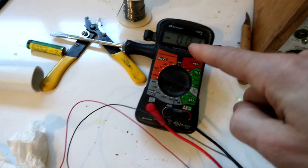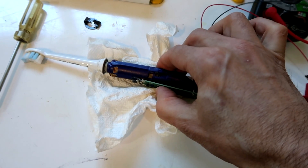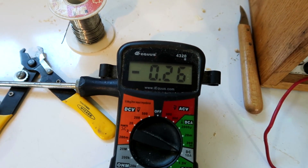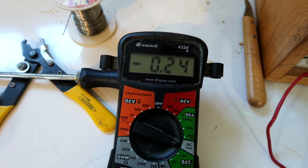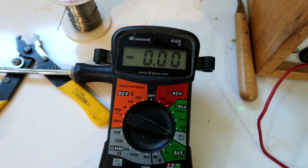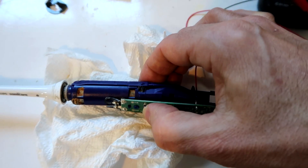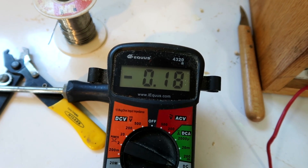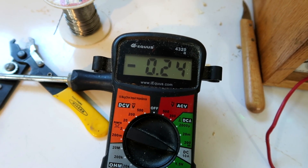Now I've got our current meter hooked up in series. Let's turn on the brush. We're drawing 0.25 amperes. That is zero when it's not running. Turn it on again - I think that's the low setting. And that's a higher setting.